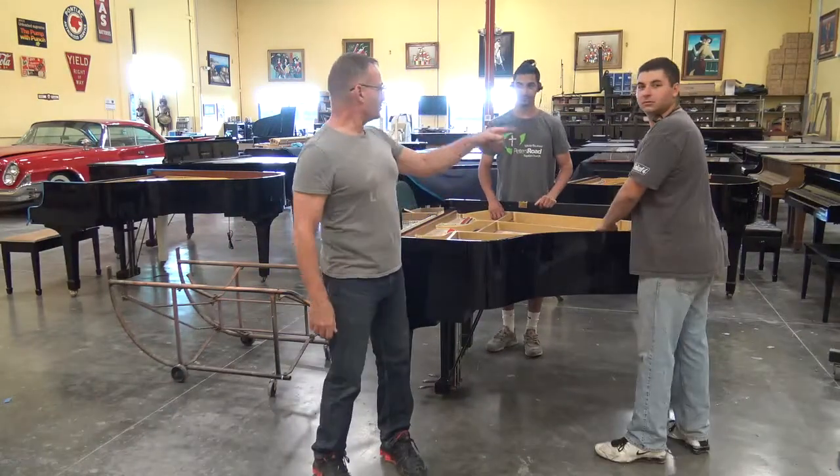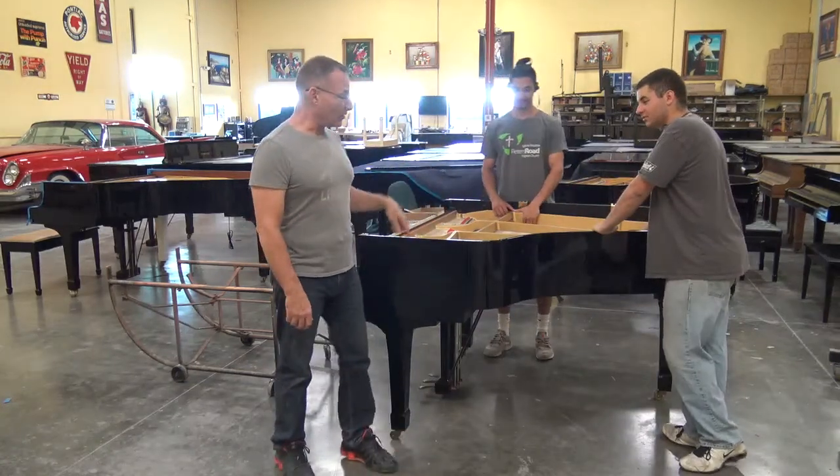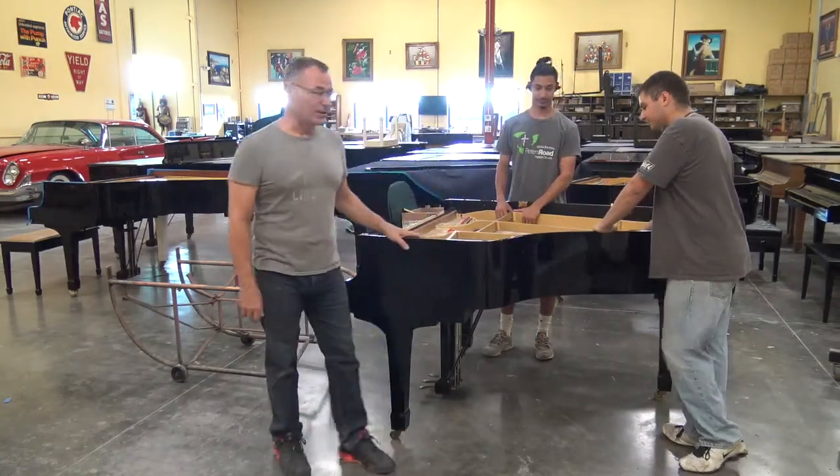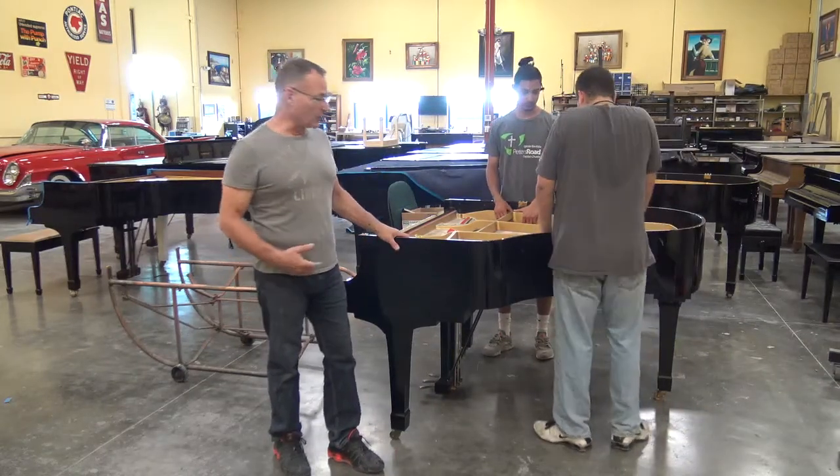Hi, I'm Russell Ricardo. We're going to demonstrate how we take the plate out of the piano by hand. This is a smaller piano, so we can actually lift it out by ourselves. We don't need the engine hoist. We're going to pull it out, and I'm going to show you why we do this.